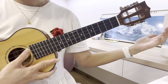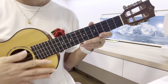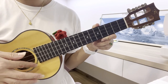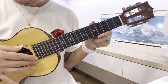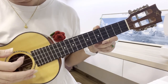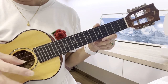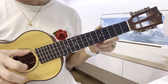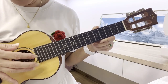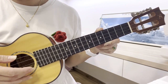Okay, best position is at 2 p.m. And the strings: the first string is A, A below, A string. The second string is E. Third string is C. The fourth string is G. From the top, the fourth string is G, then C, then E, then A string.